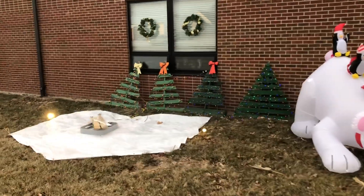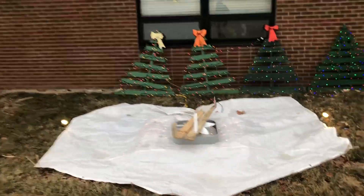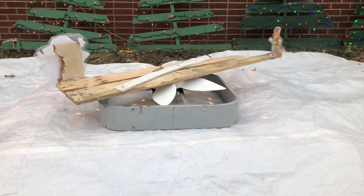How to make elf skating with a motor. Step one: acquire a motor of your choice. I personally used multiple motors before I landed on a box fan. Step two: find something you can mount to the fan blades — for example, wood, cardboard, anything of the sort. I chose pallet board.